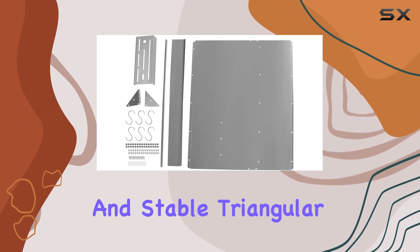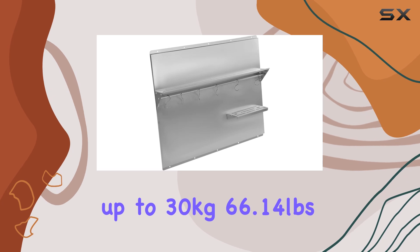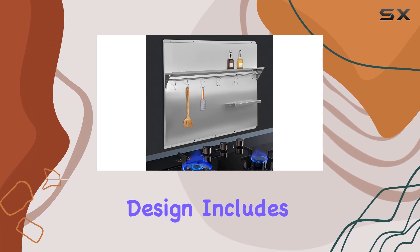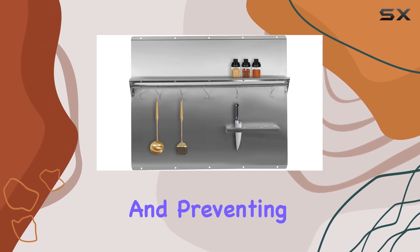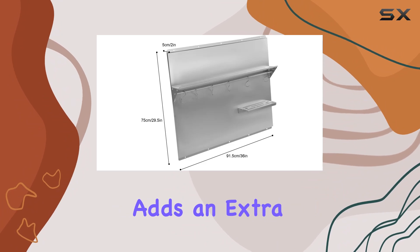Its strong bearing capacity and stable triangular structure mean you can store up to 30 kilograms (66.14 pounds) of condiments without worrying about collapse. Plus, the elaborate design includes a storage rack and a knife rack with multiple holes of different sizes, keeping your kitchen essentials organized and preventing knife collision and hand injuries.